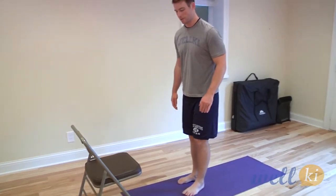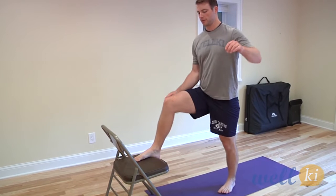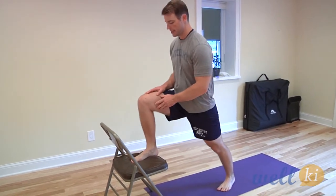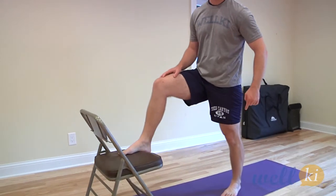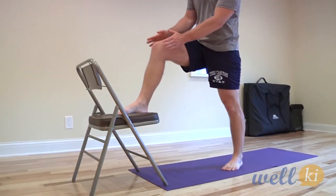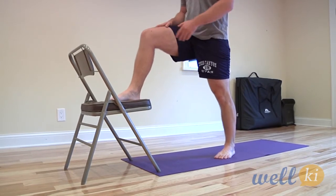So the knee that's been bothering you during injury recovery, just step it up here, step back a little bit, and lunge down into it. You want to make sure that the leg that has been injured is the one you're using up here, because the good leg is going to be important for balance.